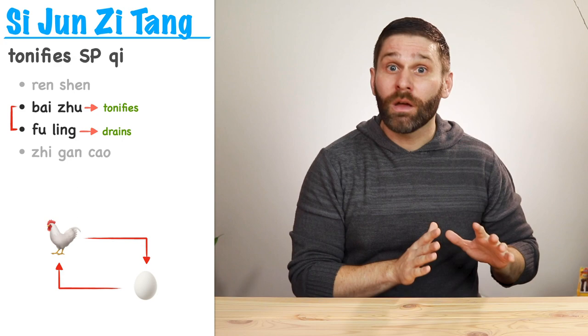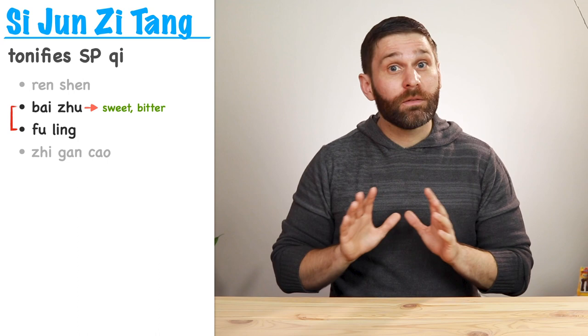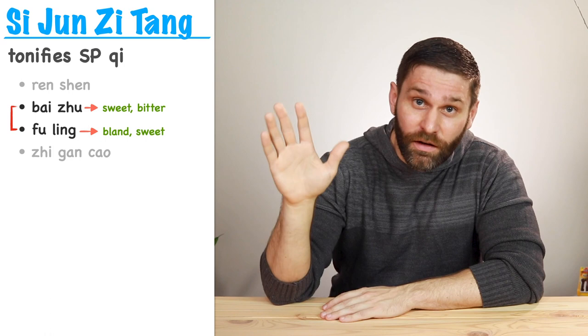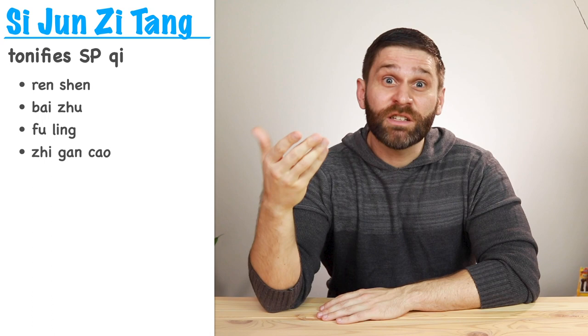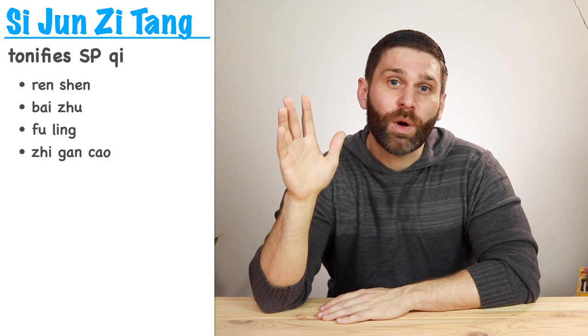With this pair, we're taking care of both sides simultaneously. It turns out that both of these herbs do both of these things. Bai Zhu is both sweet and bitter, so it tonifies qi and dries dampness. And Fu Ling is both bland and sweet, so it promotes urination to drain dampness and tonifies the spleen. But overall, Bai Zhu is more of a tonifying herb and Fu Ling is more of a draining herb. These ingredients are pretty gentle and harmonious — warm but not too warm, and drying but not too drying. This formula is not harsh and doesn't have a lot of side effects, so that's why we call them noble ones.